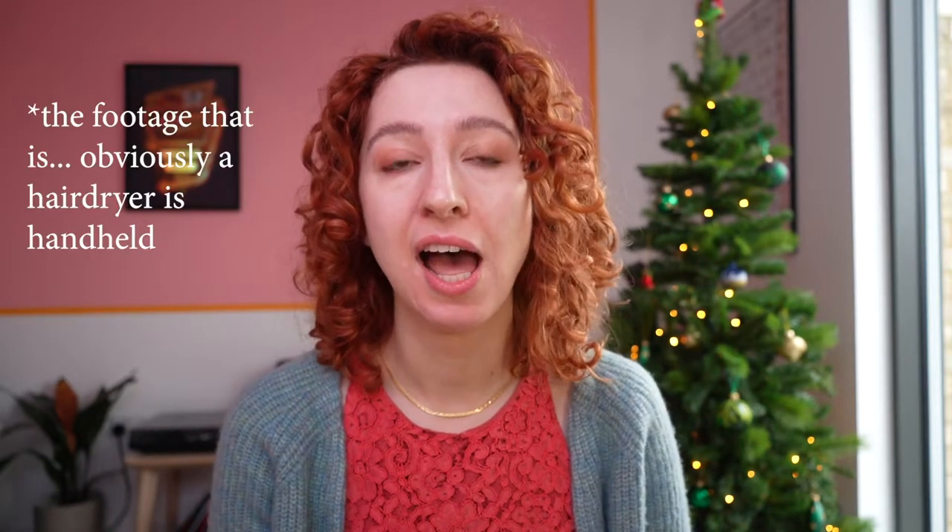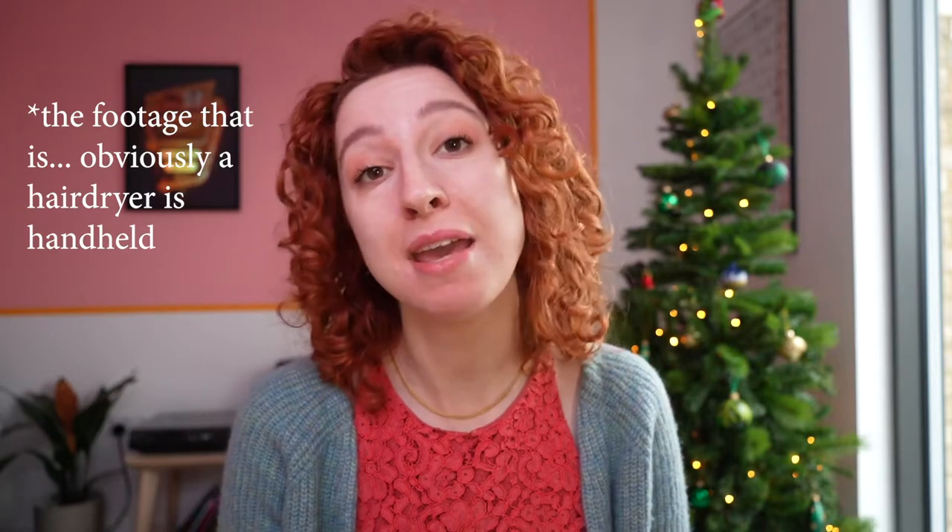Hi, I'm Holly and this is an unboxing video of the Dyson Supersonic hairdryer with one hand. It's handheld and as you may be able to tell, I've never done an unboxing before and I don't really watch unboxing videos. But this is — how hard can it really be? Trying things we've never done before, and this is something I've never done before. So I hope you enjoy this, and I hope it's more amusing than annoying.